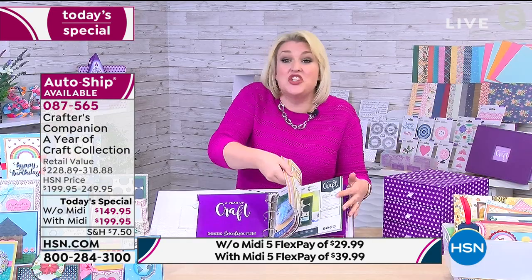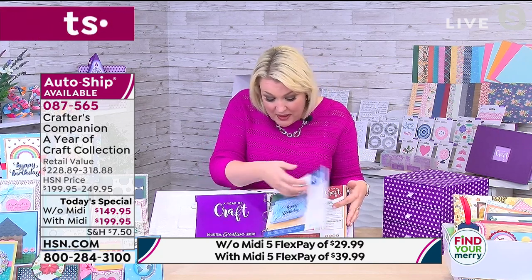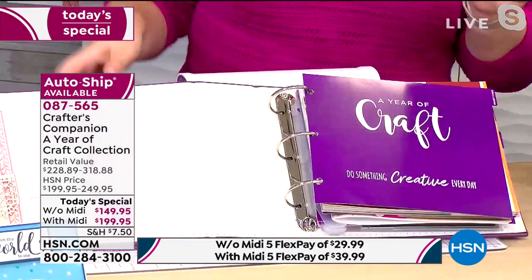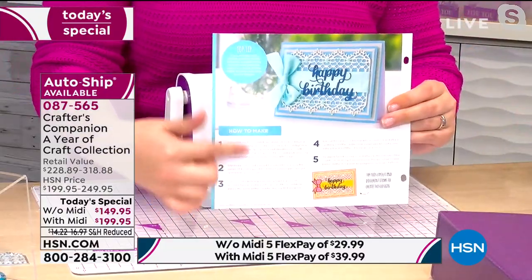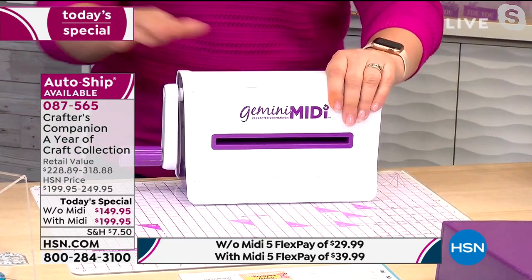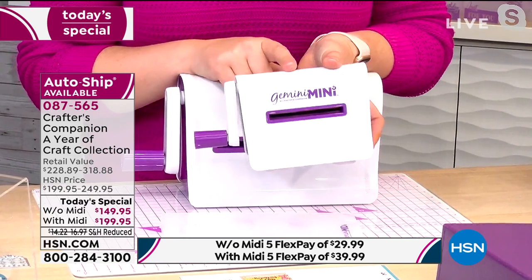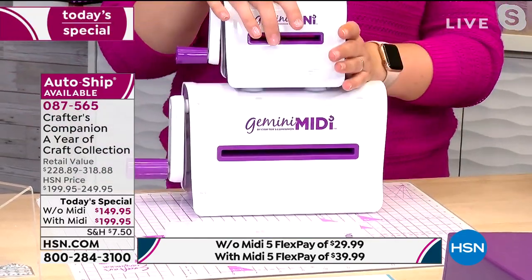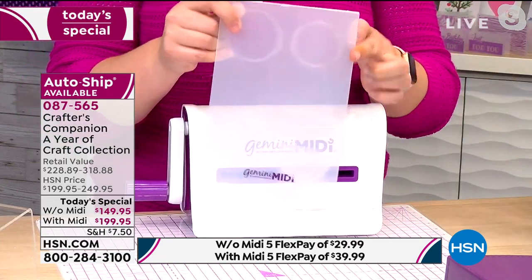Sara: Should we follow a project through? So this is the experience you'll be having at home — flicking through and deciding what to make. I'll go with the one right at the front. I got the idea from recipe cards — I follow those for cooking, and I like to see step-by-step instructions with a picture of the finished result. I've got my Gemini Midi here. This is a world launch, so this is everyone's first time seeing it. We developed the Gemini Midi at your request — you wanted us to put all the technology and engineering of the large Gemini into a manual machine, but on a larger scale. The Midi is the same size as your Gemini Junior, so it does six by nine inches.